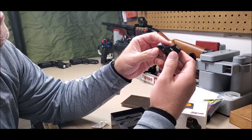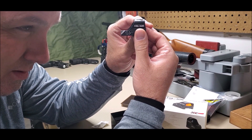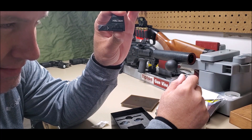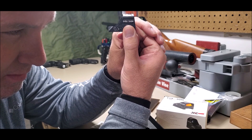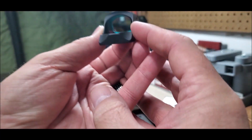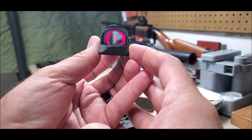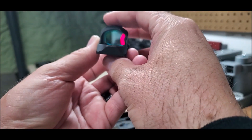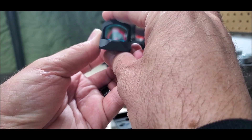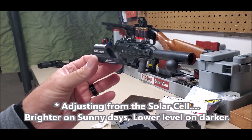I'm putting my finger over the solar panel and I notice the LED dims down a little bit, and when I take my finger off it brightens back up. It's hard to tell on camera, but covering the solar panel causes it to dim, which tells me it is actively drawing from the solar cell right now and not the battery.